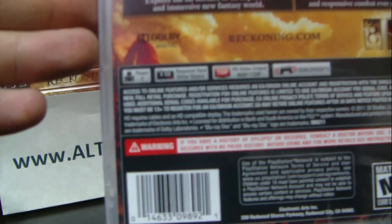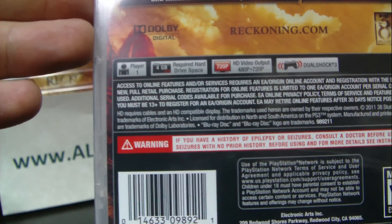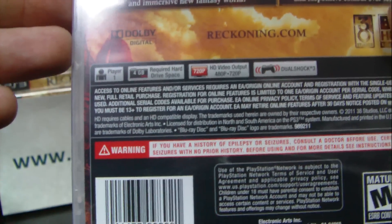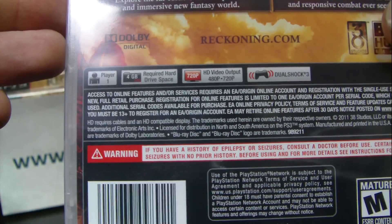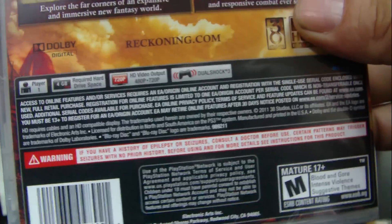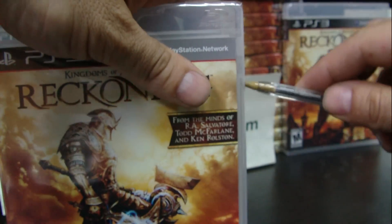Looking at the back, it is for one player, requires four gigabytes of hard drive space, works on 480p and 720p, and of course requires a DualShock controller. Let's go ahead and unbox it.